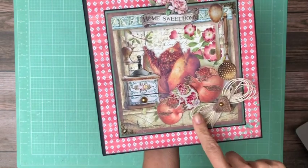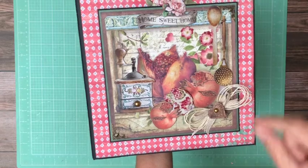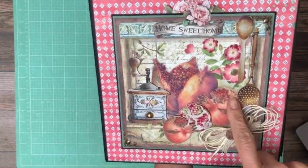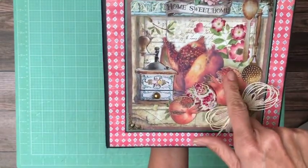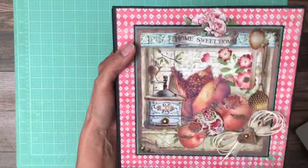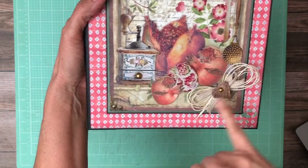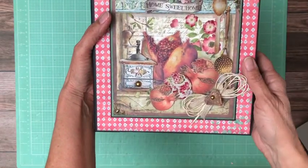I added a little bit of twine and some ribbon from my stash. The natural color turned out really well and I also added some little accents on the pomegranates to make the seeds kind of pop up here, here, and here. This is chipboard, more chipboard back here, and these two pieces are chipboard as well. These are flat back pearls from Graphic 45 and of course I've got my two filigree corners.